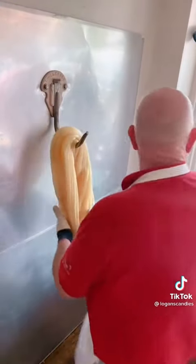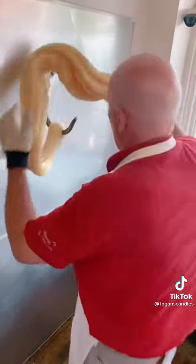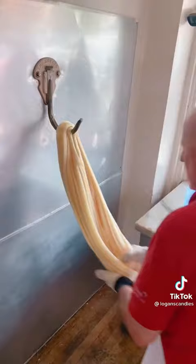Now you can see with each and every pull the color is going to get a little bit lighter and a little bit lighter — very similar to the way you might whip egg whites at home or how you stretch out a rubber band, and the color lightens up a little bit.